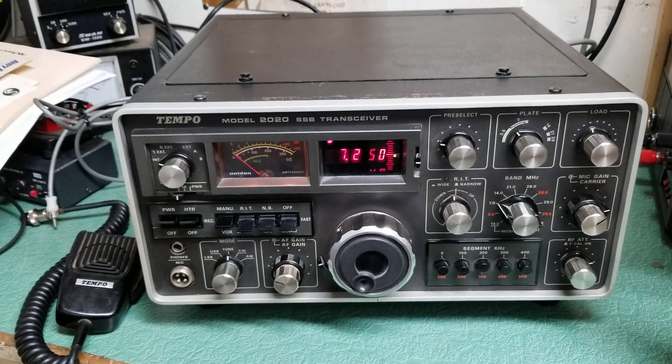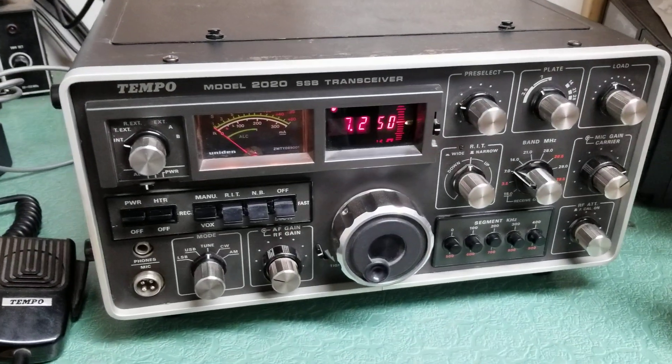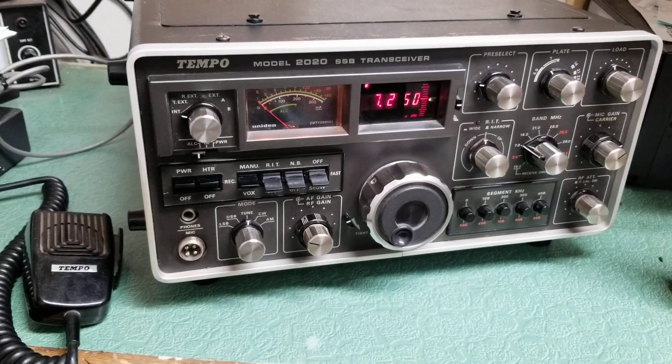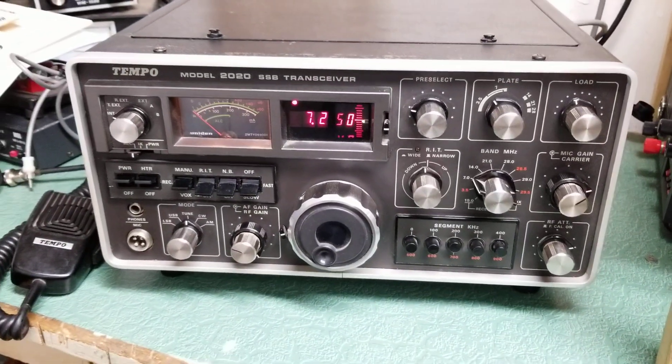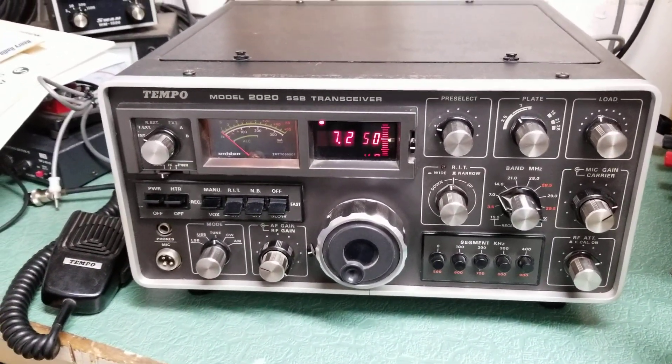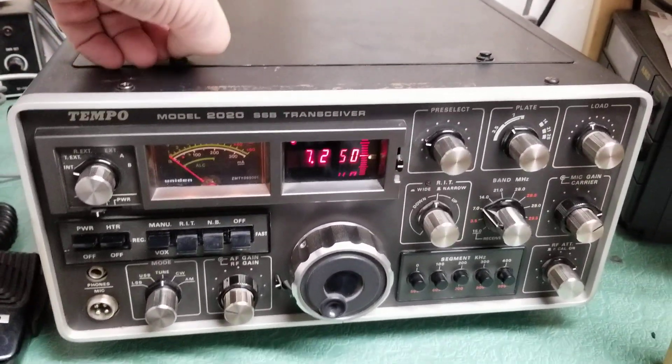Here is the Tempo Model 2020 sideband transceiver. These were quite popular back in the day. This particular one — I believe all the Tempos were pretty much all solid-state rigs with tube finals, and maybe a tube driver and tube finals.